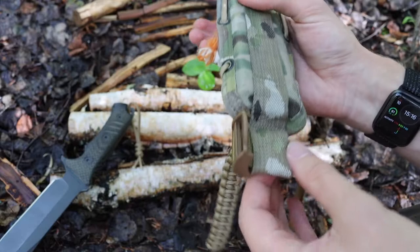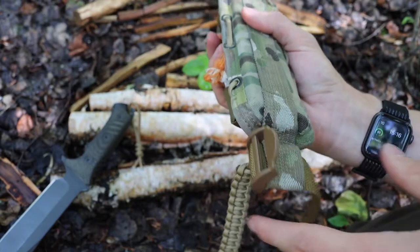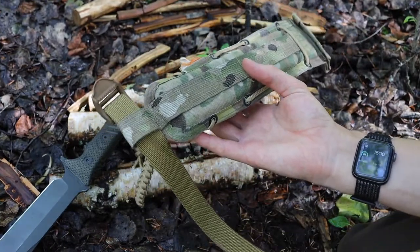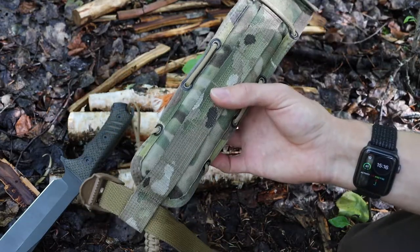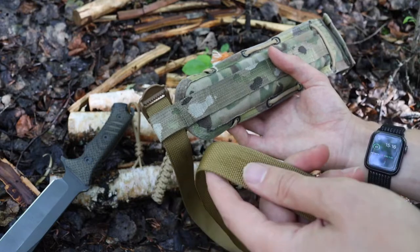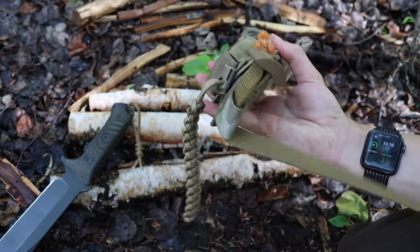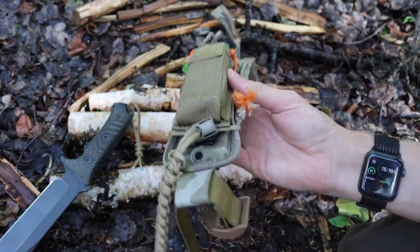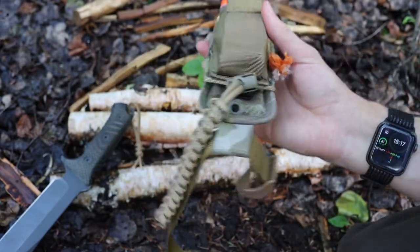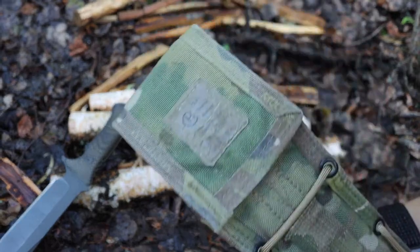The only other modification to the sheath was using the existing loop at the bottom, which is designed to run things like webbing. When you wear this on your belt you can attach at this point to your thigh so you don't have a floppy sheath on the side of your hip. I have some standard tan-colored webbing with a buckle — I just run it through and ratchet it down for a nice secure fit on my thigh. That's pretty basic, simple stuff.